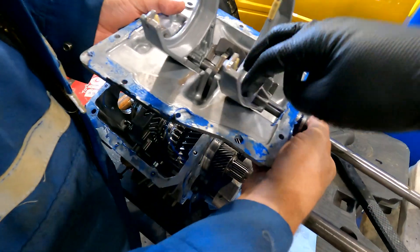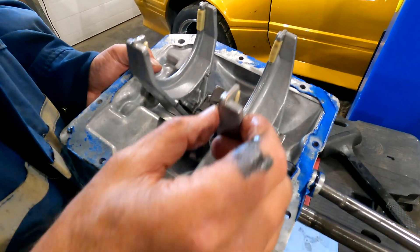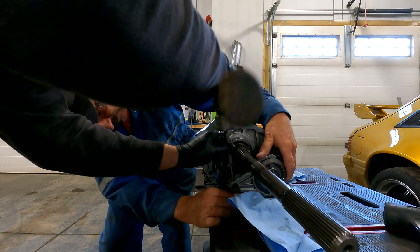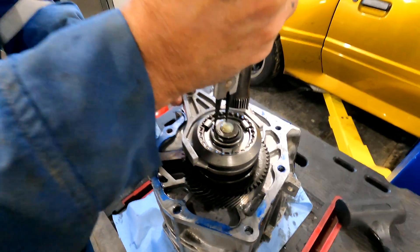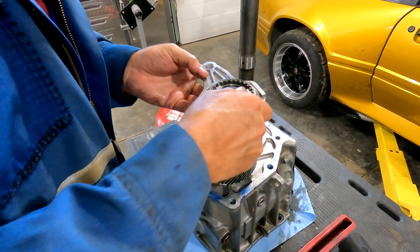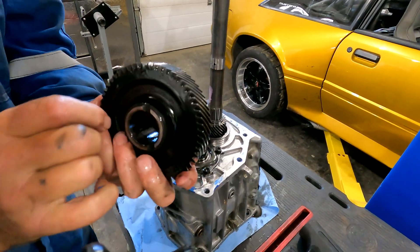The shifting forks — the pads are in really nice shape, they were probably replaced. This transmission's definitely been gone through. Pull that snap ring off, there you go. We can leave all that together. Fifth gear — too big to fit inside the case, so they put it exterior of the case; that way they didn't have to build a whole other transmission.